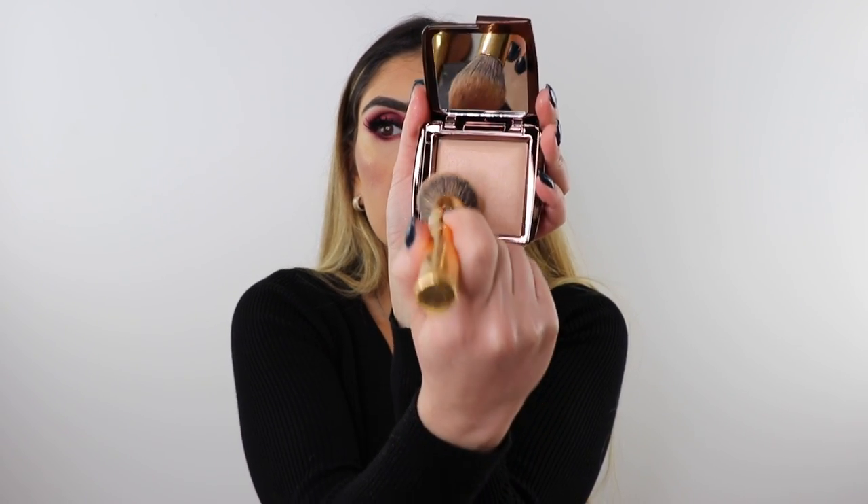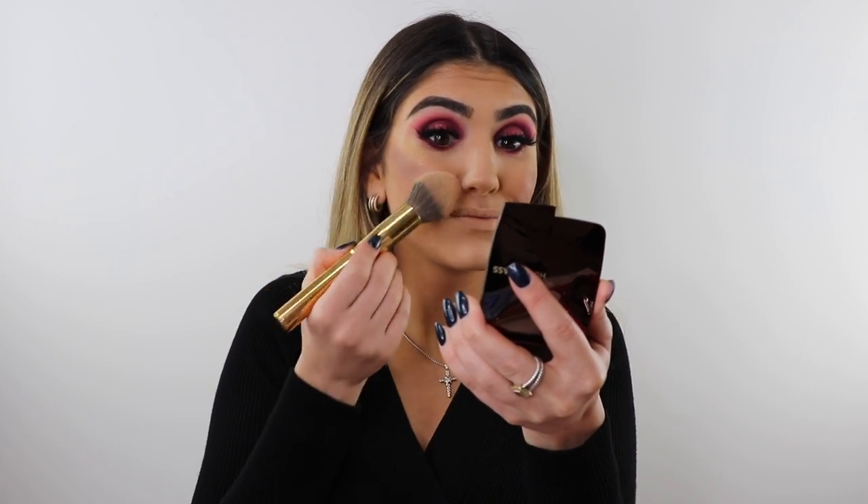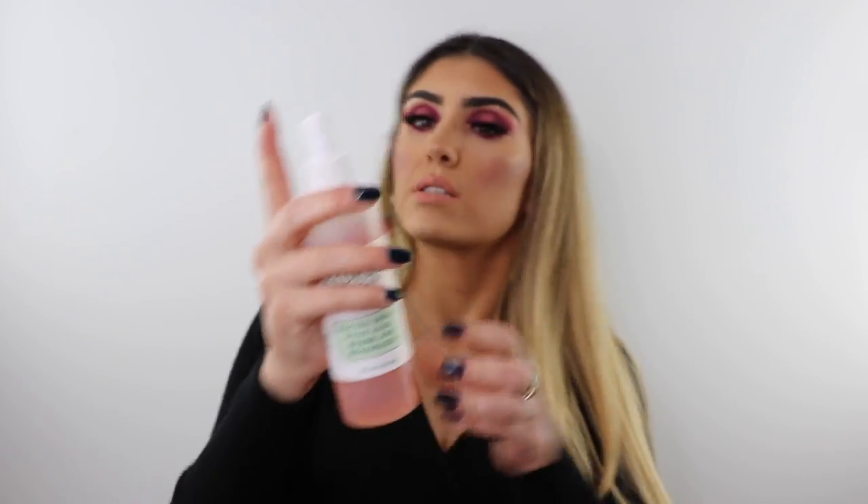Now I'm opening the new Hourglass ambient lighting powder — I got a goldy shade, luminous light. On a fluffy Morphe Y1 brush, I'm swirling it and putting it on the apples of my cheeks. I can see it — it's pretty! I kind of wish I got a pinky one to put over my blush, but I like the extra glow. Finishing off with the Jeffree Star Butt Naked lipstick and my Mario Badescu setting spray.